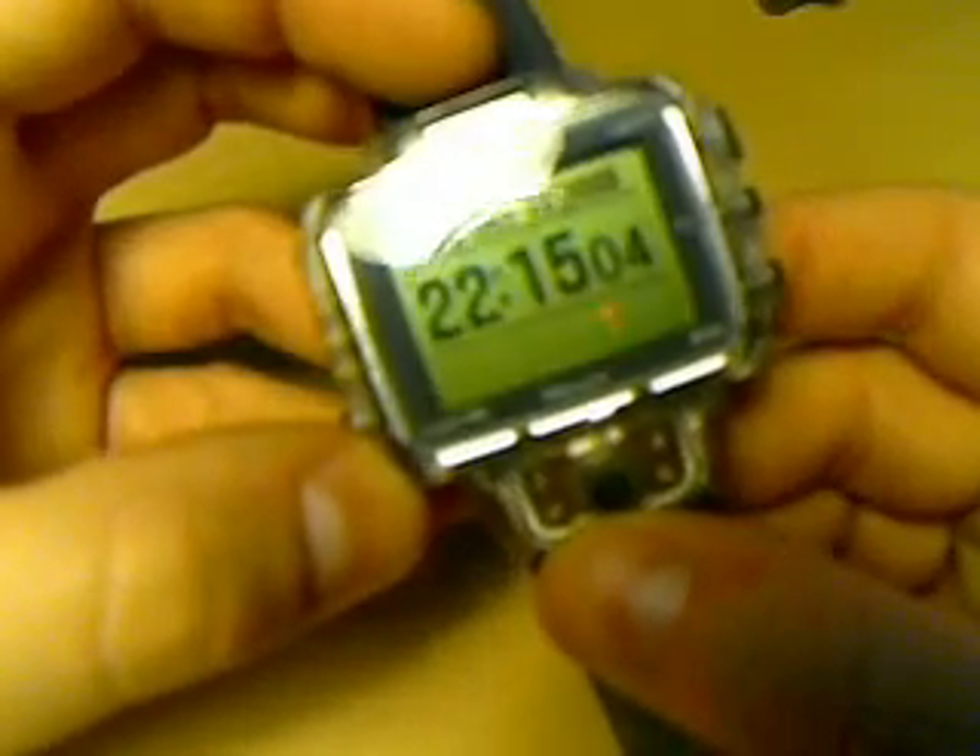Of course it has a time function — you can see it here. And when you go back with the manual button, you've got your alarms.